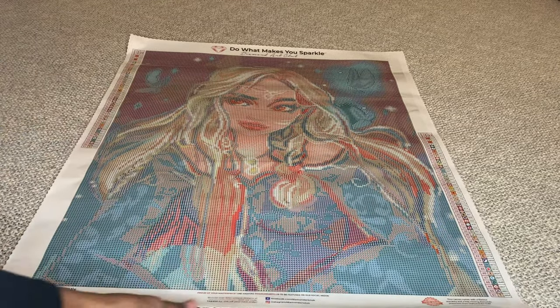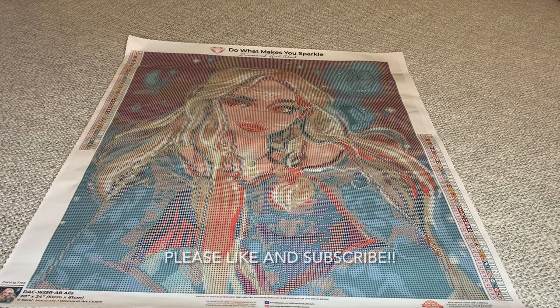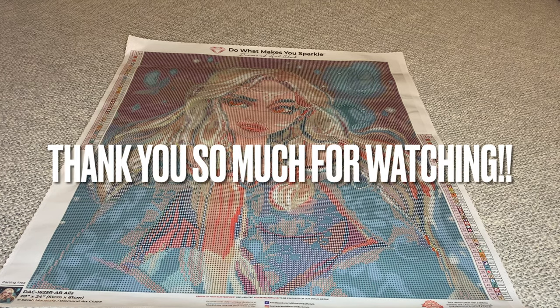So what do you guys think? Do you already have her? Like I said, she's been out maybe a month. She's a beauty, y'all — not too big in size. Thank you again so much for watching, and until next time, you guys. Bye!